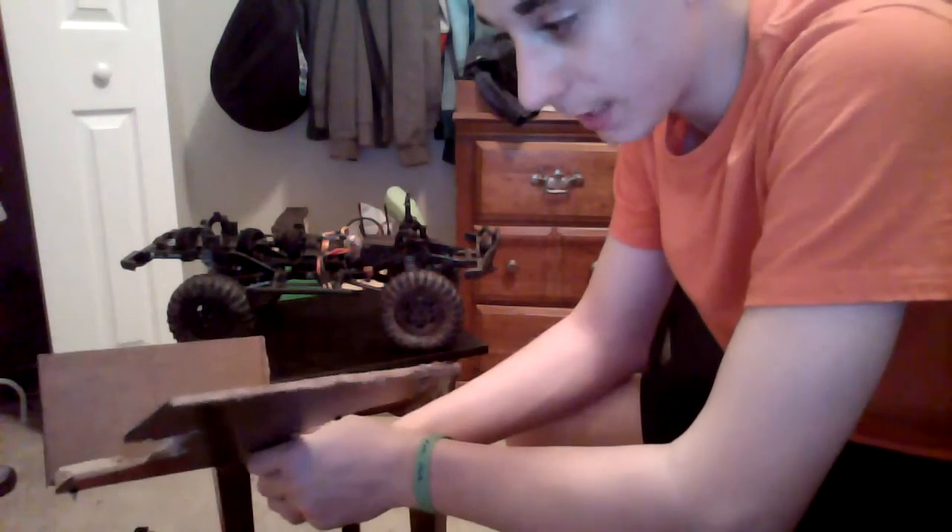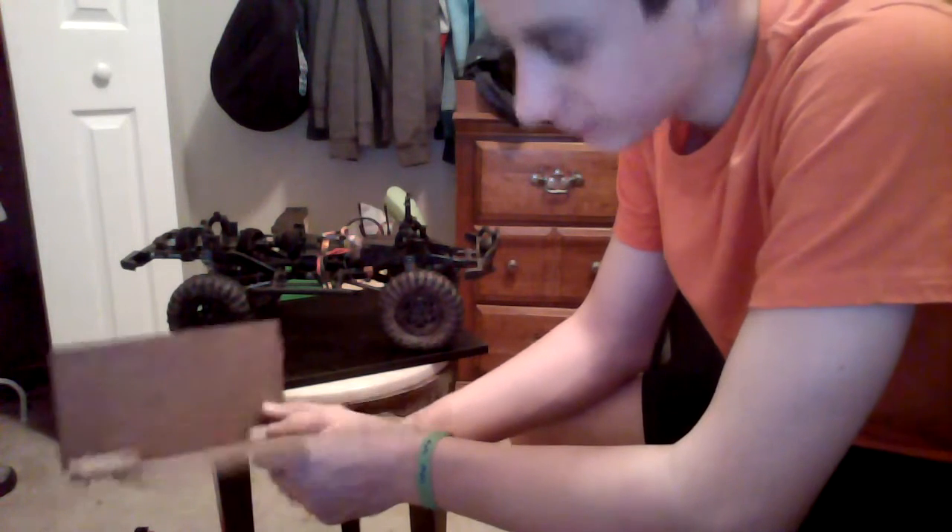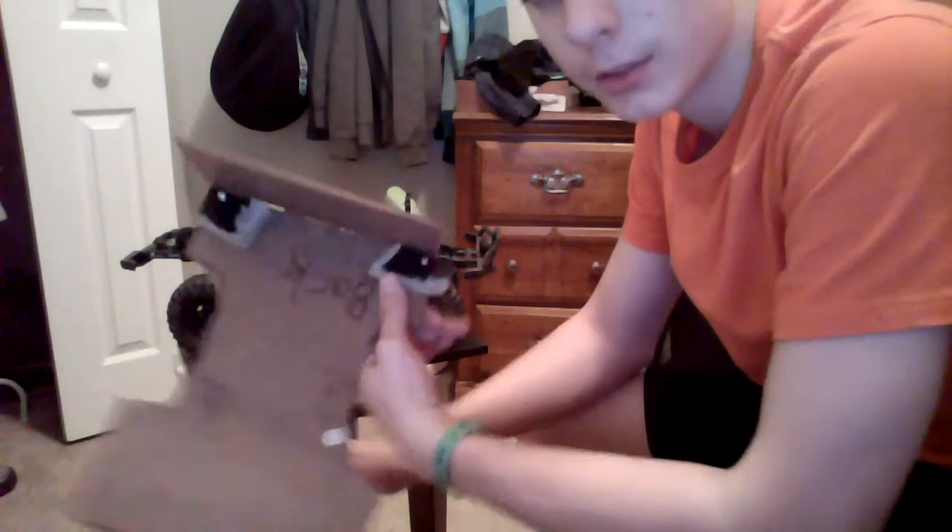Hey YouTube, this is RC Adventures again. It's Friday night and I built it — not done with it — but I'm excited. I will make a flatbed with a box truck kind of body.